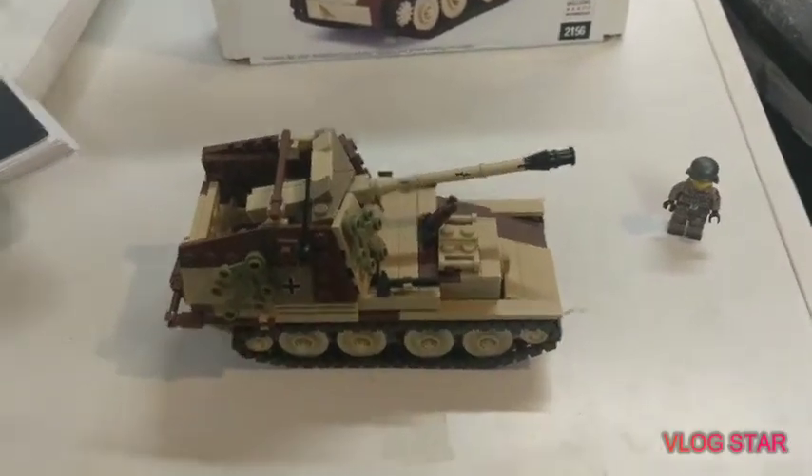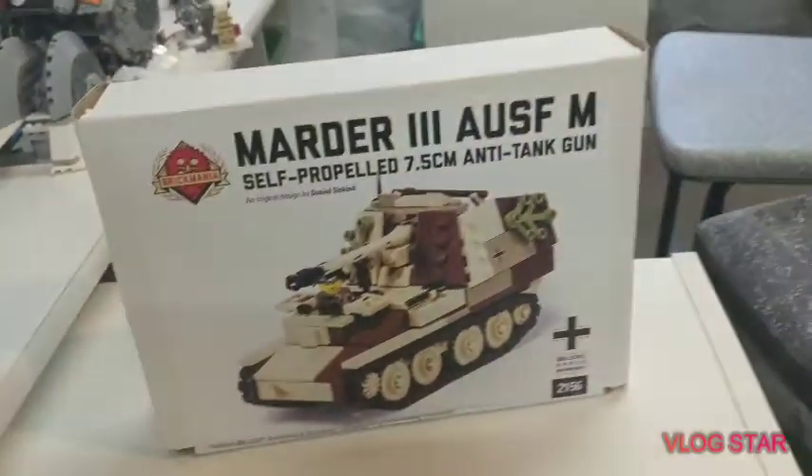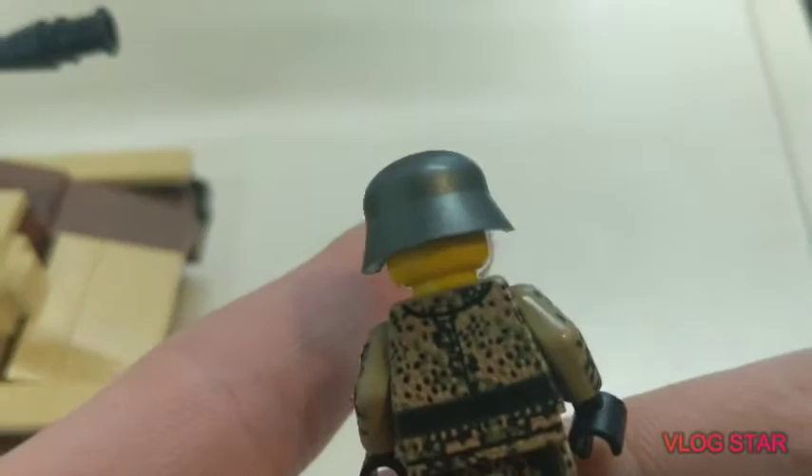What is up guys, welcome back to a new video today. I will be reviewing the Martyr 3 from Brickmania. So let's get into it. First off, it comes with this custom German World War 2 figure in camo. Really cool guy.